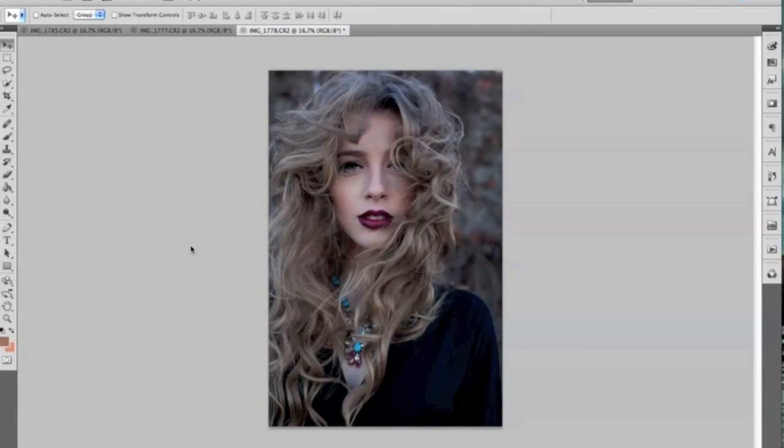Hello everyone. I'm going to be showing you guys how I edit and process my portraits. For this tutorial I have this picture and then another two pictures of a similar pose which I'll be using to kind of complete this image. We're going to focus a little more on coloring but I do want to get into some technicalities here.